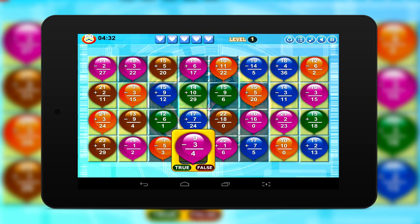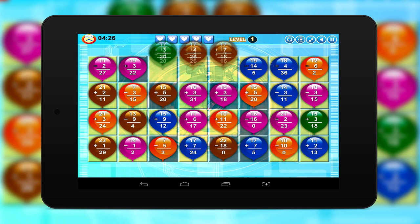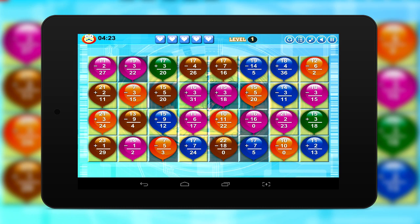Get ready for great Match 3 action with Math Balloons Addition Edition Subtraction. In this fun math game, you'll use your Addition and Subtraction skills to complete 50 challenging levels.